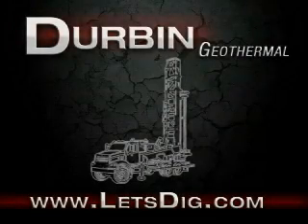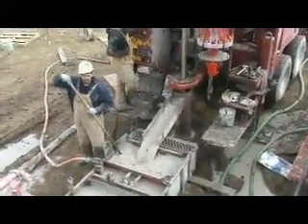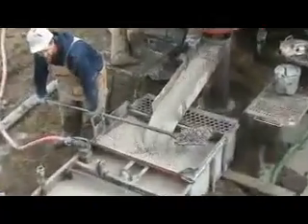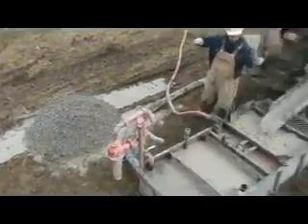Durban Geothermal presents Mud Rotary Drilling. Mud rotary drilling is the most common method of installing ground source heat pump loops throughout the Midwest and pretty much anywhere where bedrock conditions are not present.